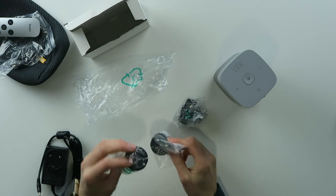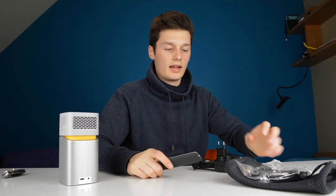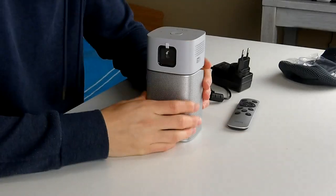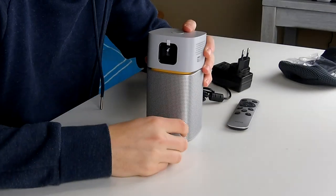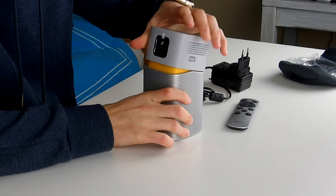So different pins for different countries — I'll need this one. The annoying thing with projectors, I always find, is that you have to make your room completely dark. So for the video, I'll have to make my room completely dark. I don't really like that, but we'll see how it goes.